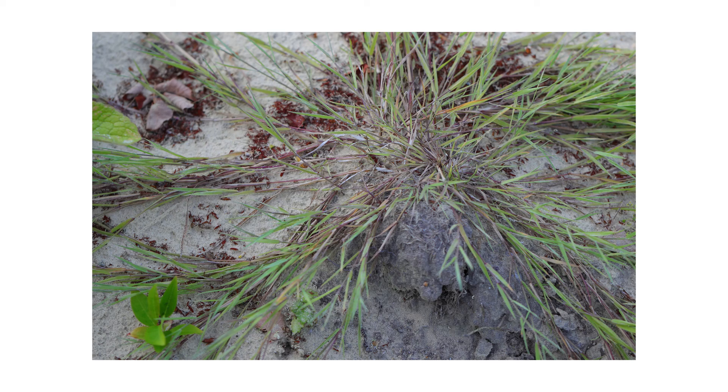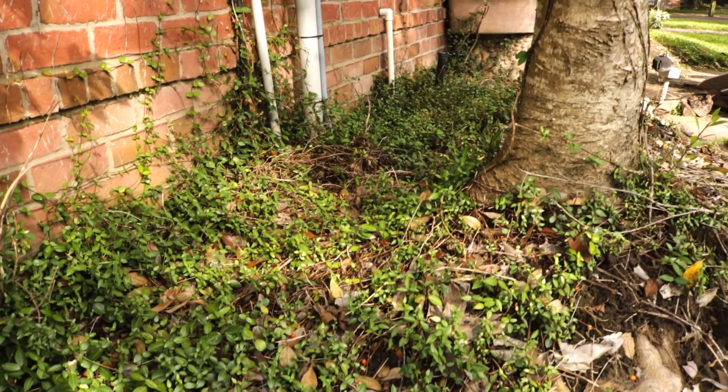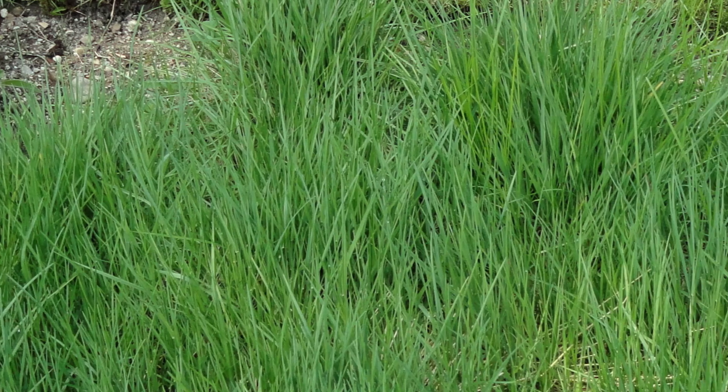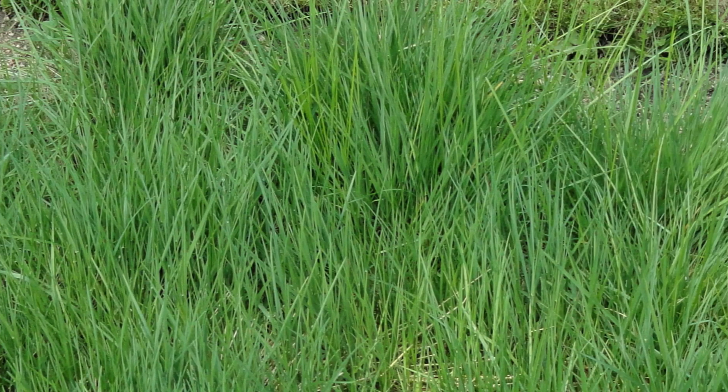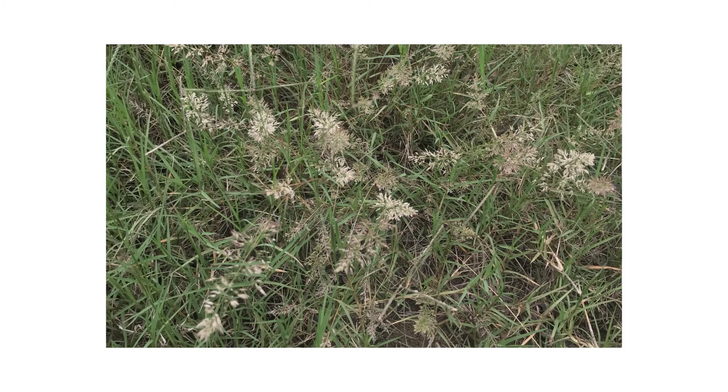Inspection is the next phase of any good pest control plan. Once you know what to look for, check around your property to confirm the weed's presence or find activity hotspots. Creeping bent grass is a cool season perennial that will actively grow when outdoor temperatures are around 55 degrees Fahrenheit, usually in the spring and fall.